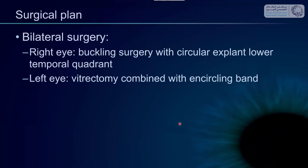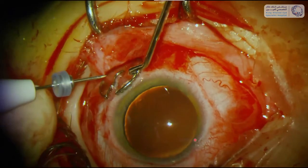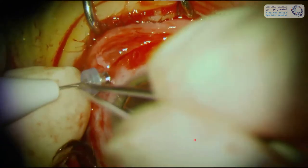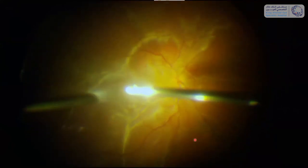We decided to do bilateral surgery — an external buckling surgery with a circular buckle in his right eye for the most acute detachment, and in the left eye with the long-standing detachment I performed a vitrectomy combined with an encircling band under the same anesthesia. I wanted to show you the surgery in the left eye with the subretinal PVR. The encircling band is already placed around the eye and this is the installation of the infusion cannula. I always work hybrid, meaning the infusion cannula is 27 gauge and the working cannulas are either 23 or 27 gauge.